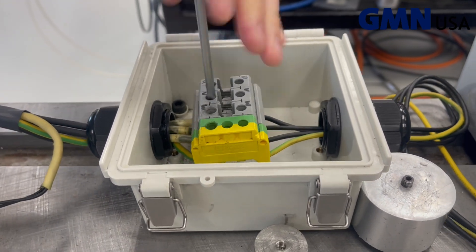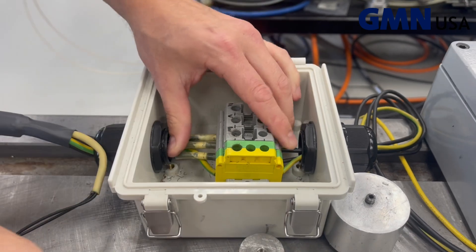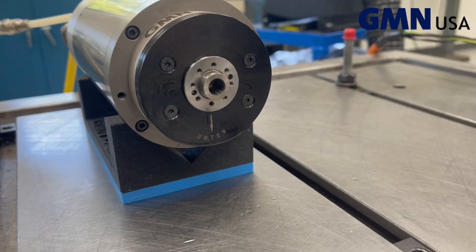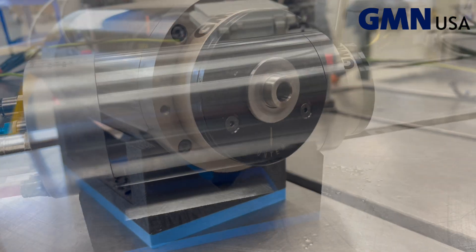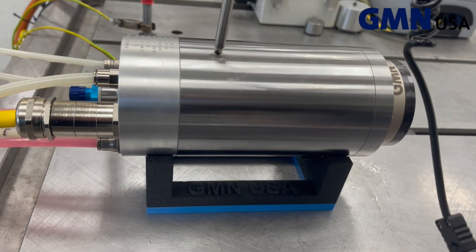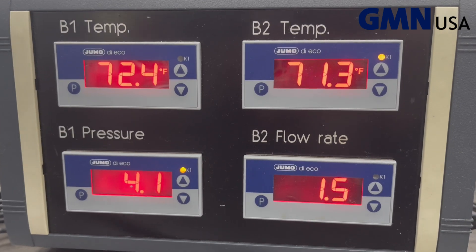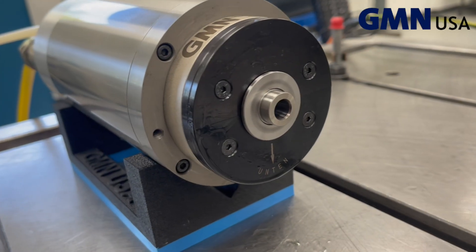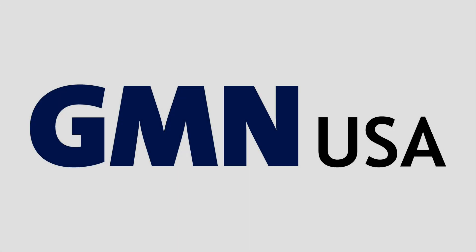Start the spindle and make sure it's spinning in the correct direction. If the spindle is running in the wrong direction, you must swap two of the motor phases. Once the spindle is running, make sure that the bearing temperatures are okay. Also check the motor temperature and the coolant flow rate. That is the basic setup for a high-frequency oil-air lubricated spindle. Also check the oil-air filter.